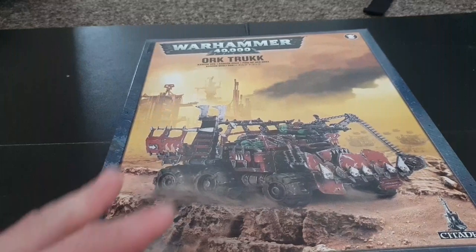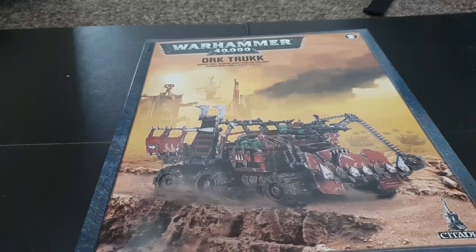It's just a short one today because the Truck — and the Battle Wagon to be honest — are both quite small kits. There's not a lot of parts to show you other than pointing out the axles one by one.